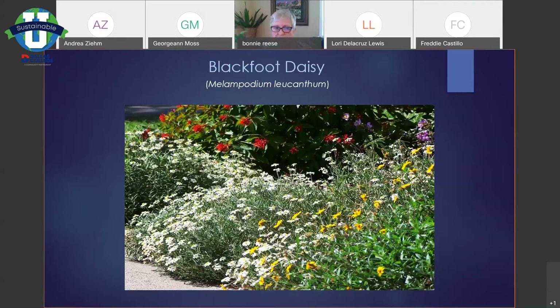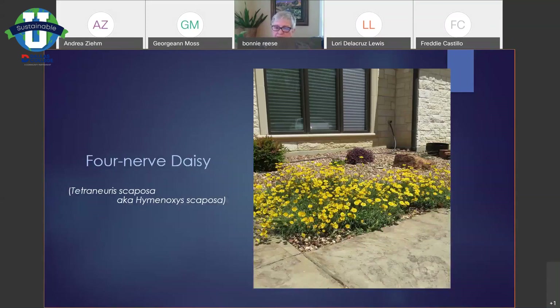This is another little superstar, also native to my area — the four nerve daisy. The foliage is evergreen, about four inches tall, and with the flowers it's eight to ten inches tall. Sometimes I'll deadhead it, as you can see it's blooming all at once, so that means all at once those are going to be dead flowers. But if I don't have time, it's just a cosmetic reason to do it. This too should bloom eight to nine months out of the year — sometimes I've seen it blooming in January.